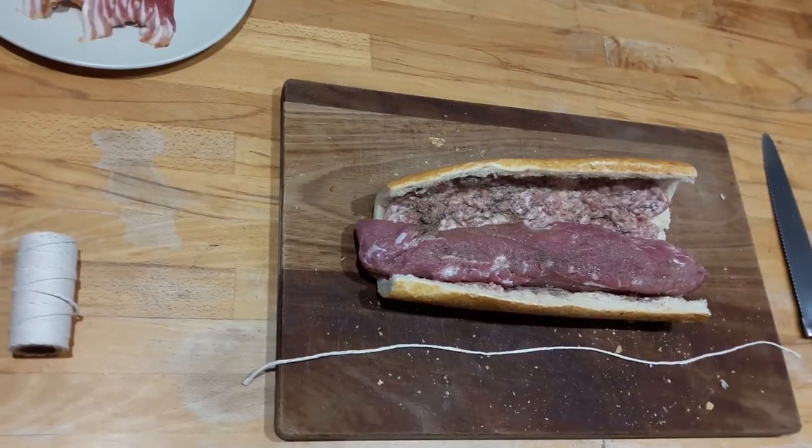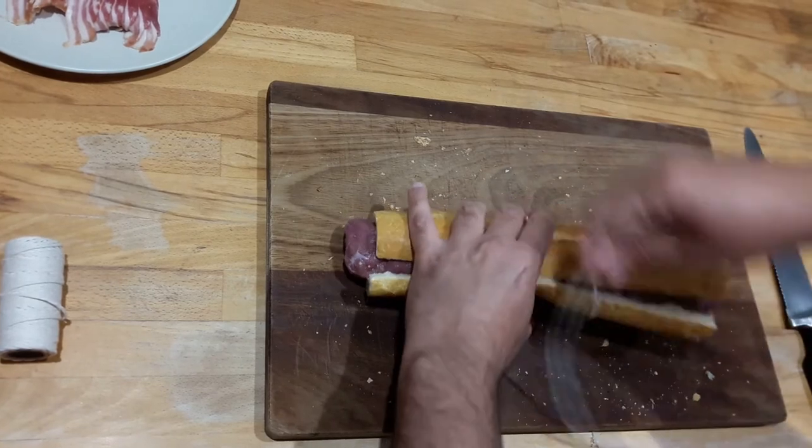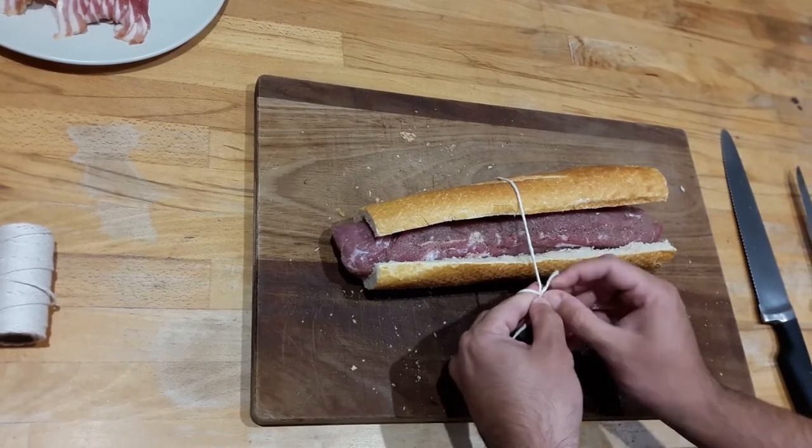Done with the seasoning, I close the bread and I usually secure it with a central string. This makes the following steps easier. It does not need to be a fancy or strong knot — it is just temporary.